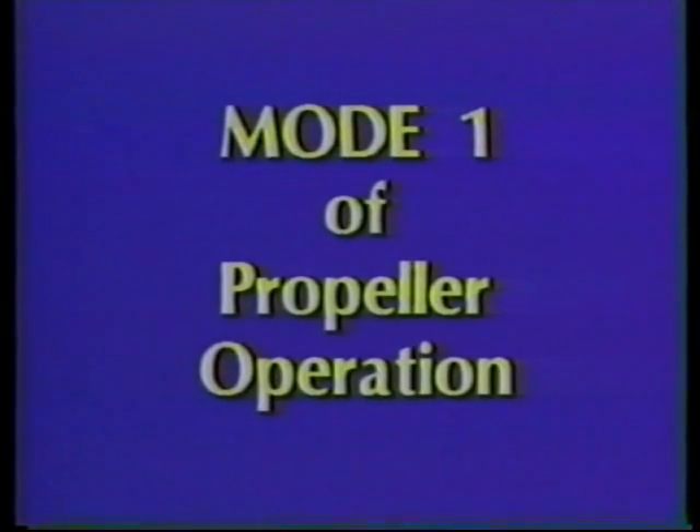The videotape we'll be watching indicates the natural frequency of a propeller blade. In mode one of propeller operation, the propeller blade will be bending one time. If you watch the tip of the blade, it will begin to go into resonance. At this point, the propeller blade is bending one time.